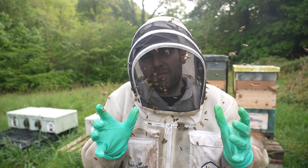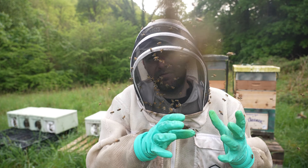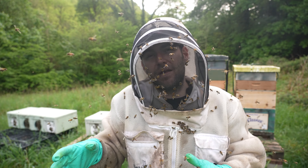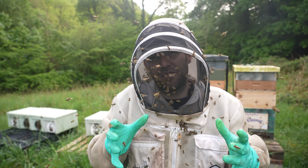You might think equalising is a bit of cheating — it's not really. You're doing a favour to the smaller colonies by giving them a boost of a single frame of emerging brood in between the two most active frames, and you're actually doing a favour to the bigger colonies as well because it gives them more time to build up, to expand, to fill that box.